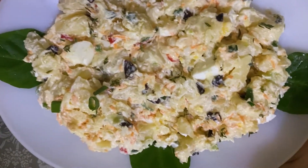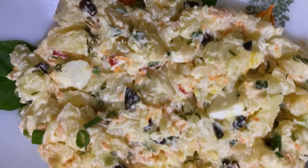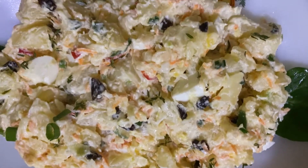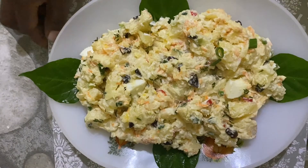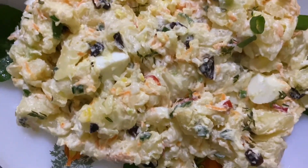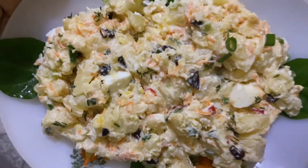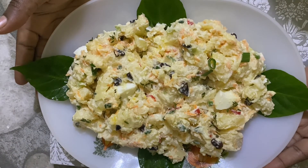This is the finished product — it's yummy and delicious! You can decide if you want to have this for dinner. Thank you so much for watching Caribbean Kitchen with CNE — thank you!